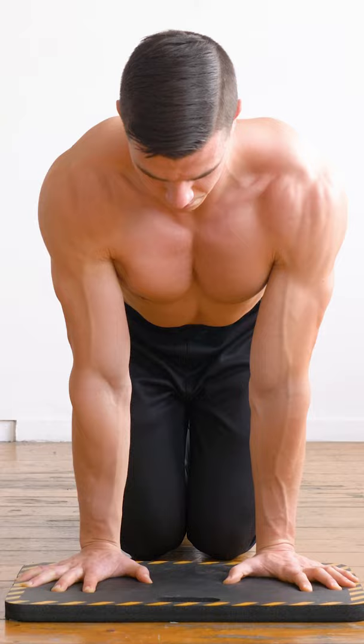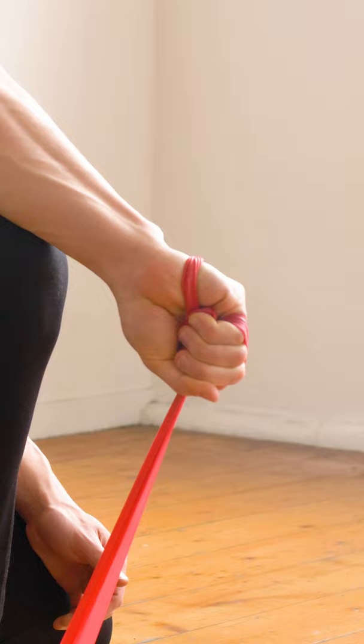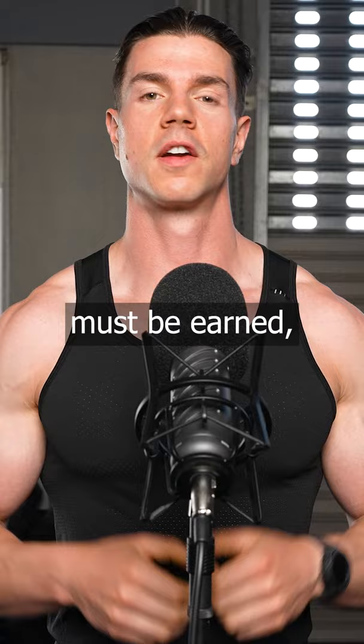After opening our joints with mobility, we need stability. Bands are going to strengthen your newly opened range of motion. Working against resistance teaches stability in all planes of movement. A robust body must be earned. Fragility is for the lazy.